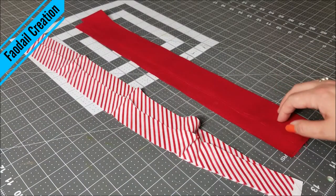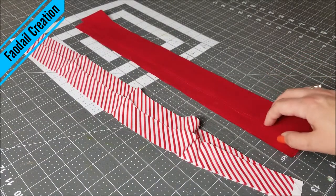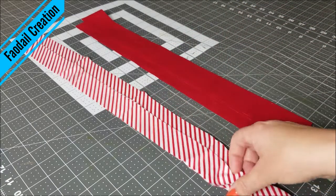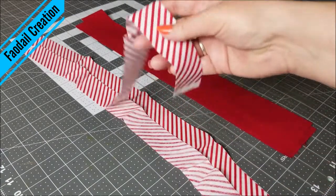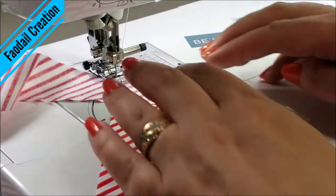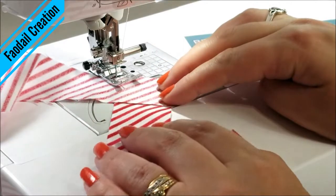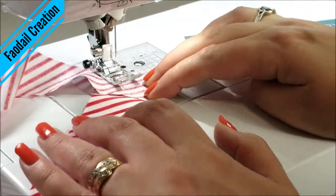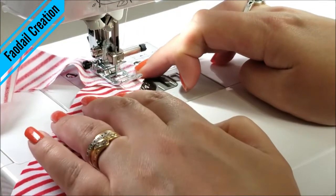For my project I have two pieces at 2 inches and two pieces at 1 and 3/8ths. I'm going to join these two pieces together so I create two long strips. I'm just going to sew a diagonal line across both of them and do the same thing for the other strips.